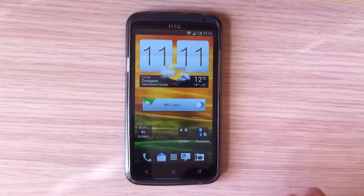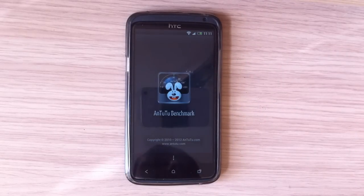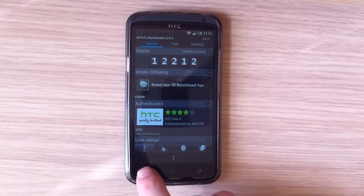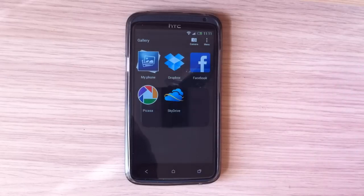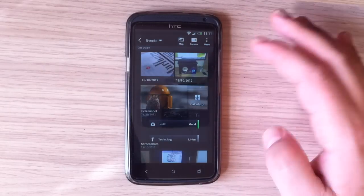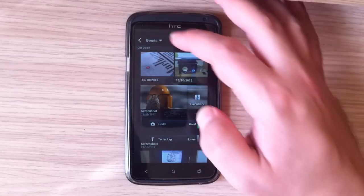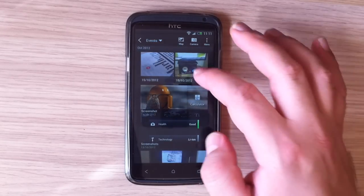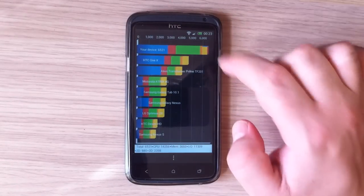Let's take a look at benchmark scores. The Antutu benchmark score is 12,212. Here in the new gallery, you have options for phone, Dropbox, Facebook, Picasa, and SkyDrive — it's arranged by events and date in decreasing order, and you can also switch to album view. The Quadrant Standard score is 6,521.